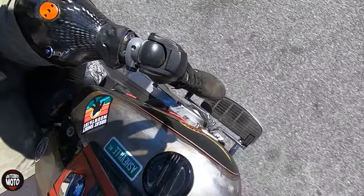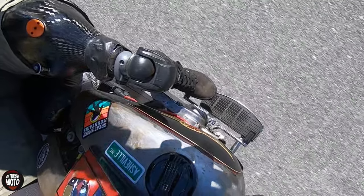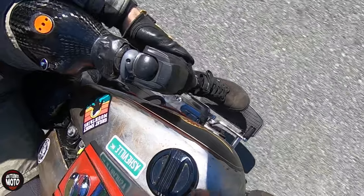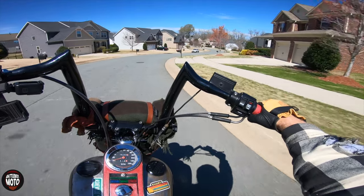If I want to upshift, I lift my leg up, my foot drops back, I hover it over the heel shifter, stomp down, and I just keep it there until I find whatever gear I want to ride in. Then once I'm done shifting, I put my hand down on my calf, put it on the floorboard, and then I can cruise.